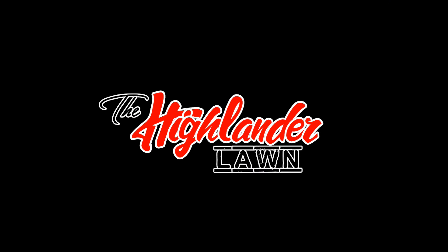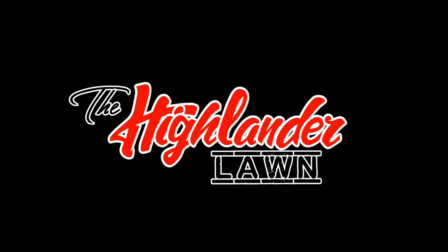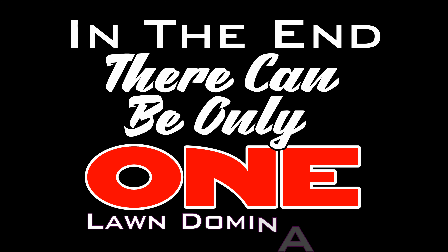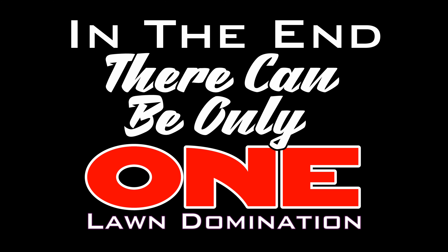Thanks for watching! Please hit that subscribe button and the notification bell for updates on any future videos. Also like, share with your friends, and comment down below — it really helps. We'll see you in the next one. Bye!